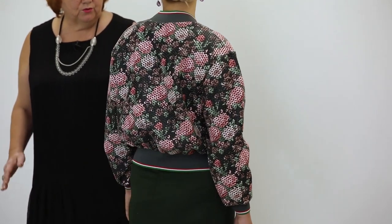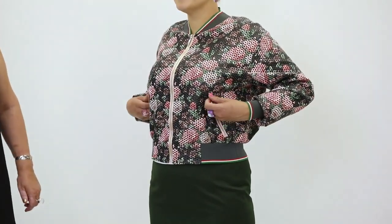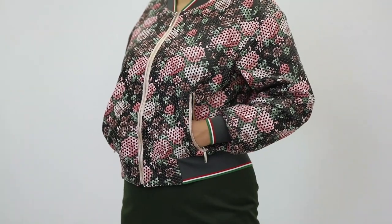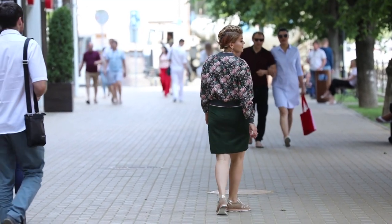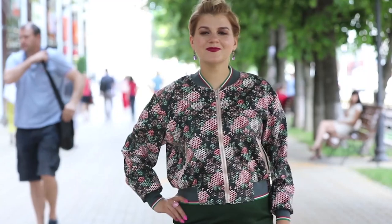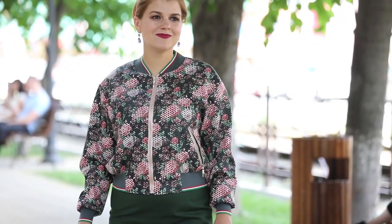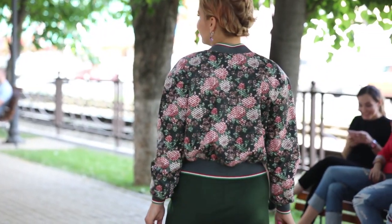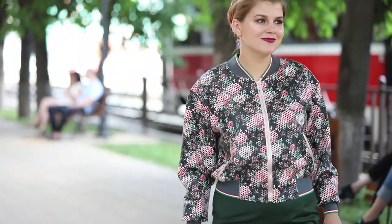We are going to show you how to make a bomber jacket. Olya, turn around please. Guys, I want you to have a close look at the jacket. The jacket is very comfortable. Olya, show us the pockets please. The bomber jacket is very beautiful.